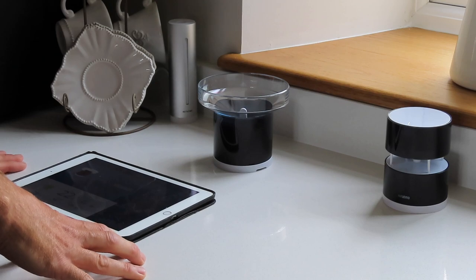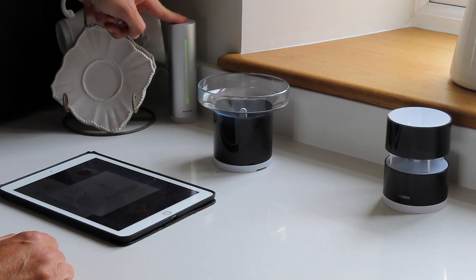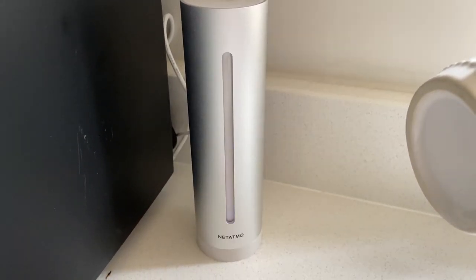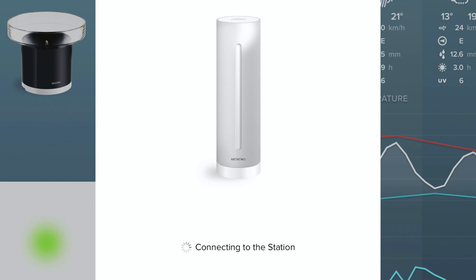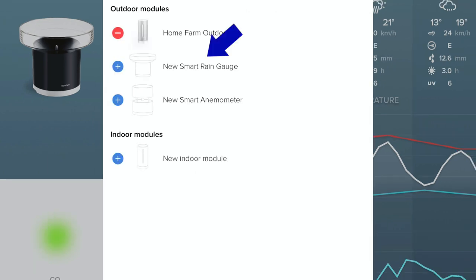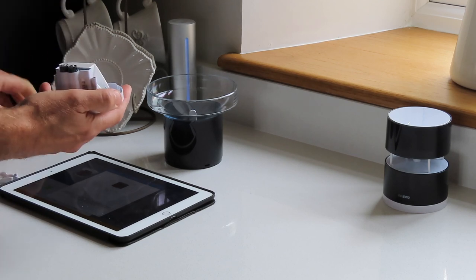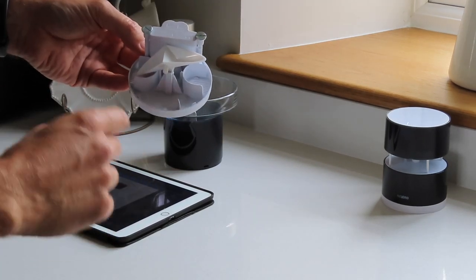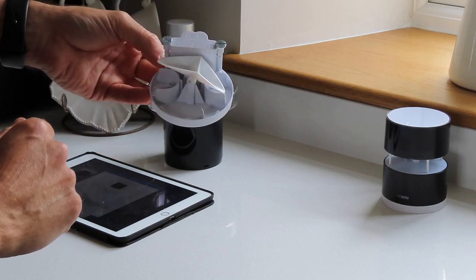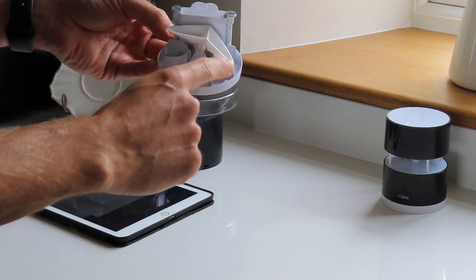I've started the Netatmo app and I'm on the rain gauge install screen. What you need to do is hit the install button, then press and hold the main station — it'll go from flashing green to flashing blue. What this does is power up the main module and allows you to start adding items to it. Once the app is connected to the main module, you select the rain gauge. Located inside is a little lever — as rain falls, water fills and tips it over to the other side, and that's what counts the amount of rainfall.